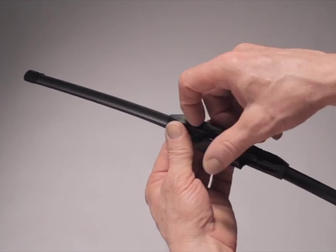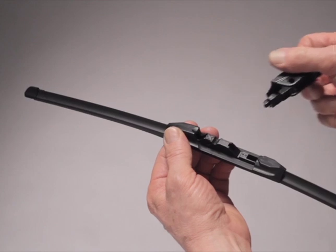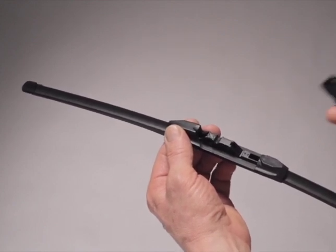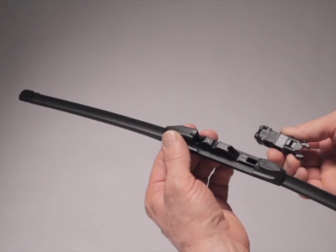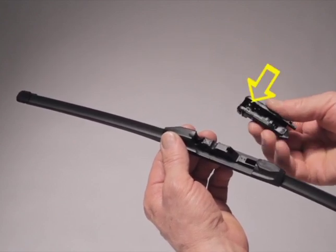Push the small adapter lever toward the center of the blade. While doing so, lift the factory installed adapter off of the blade and discard it. Find adapter BC and press it onto the center of the blade. The two nubs inside of the adapter lock onto the area on the blade marked X.